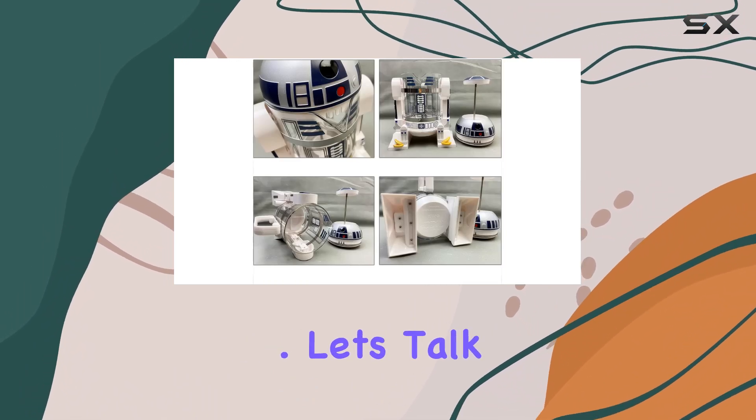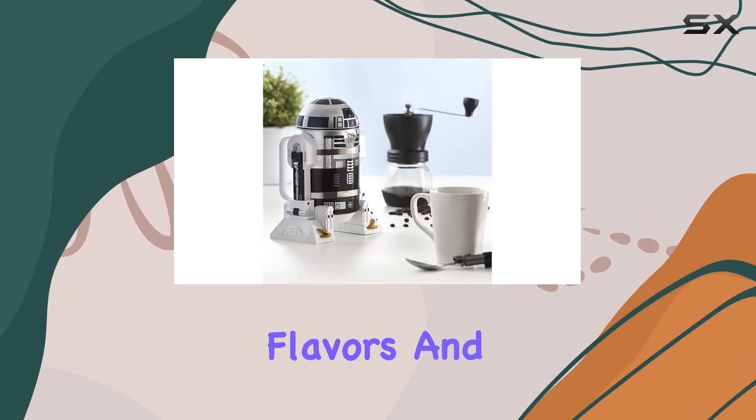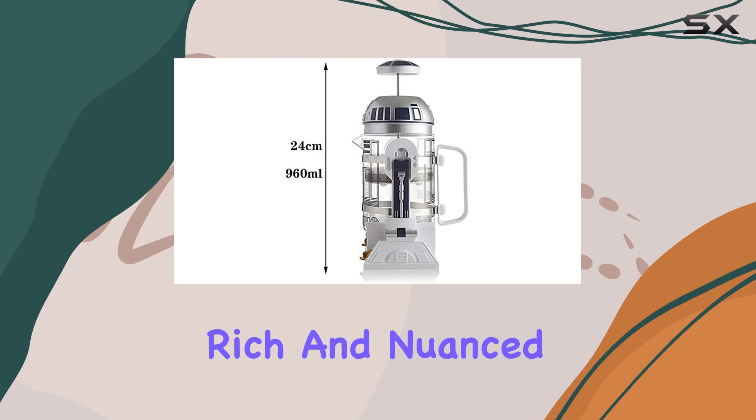Let's talk about the French press system. Unlike other brewing methods, it allows water and coffee to mingle longer, extracting fuller flavors and aromas. The result: a cup of coffee that transcends the ordinary, delivering a rich and nuanced taste profile that's sure to delight even the most discerning coffee connoisseur.